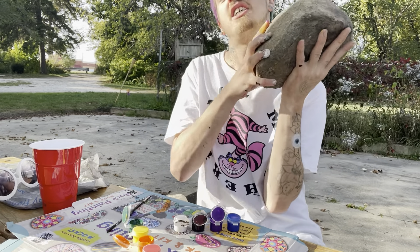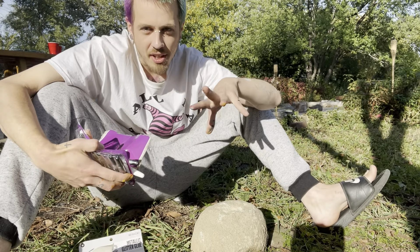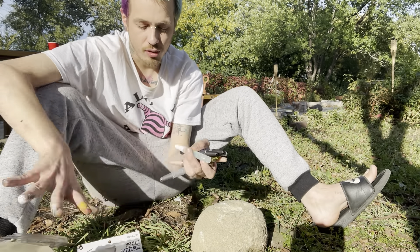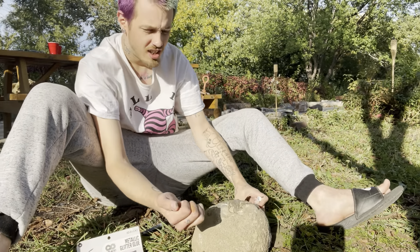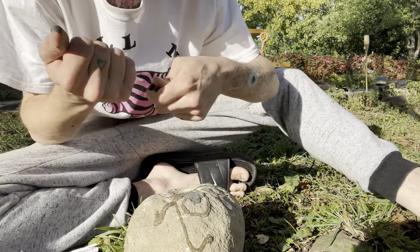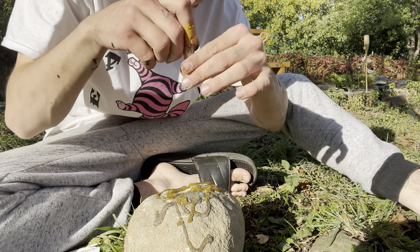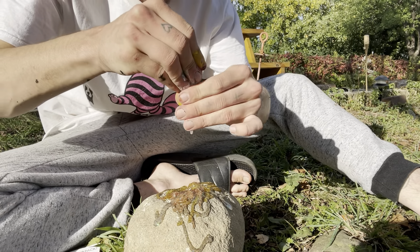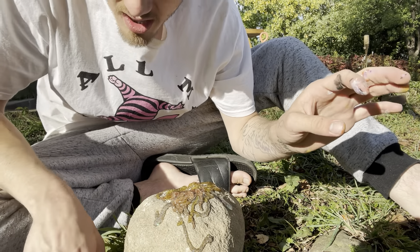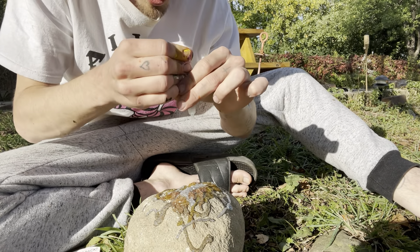Now we're going to take this big rock and move onto the grass. Don't forget your glitter glue. We're going to open up our glitter glue — I'm going to empty one full tube at a time, alternate colors, and near the top layer try to do a pattern. I'm not really sure how much glue is in these tubes, but let's get to gluing. It's very liquidy. Tube number one — it's so sparkly in the sunlight. I don't know why I thought this would be a good idea, but it just really spoke to me. Tube number two — that's a pretty gold color.